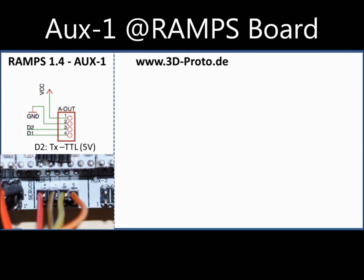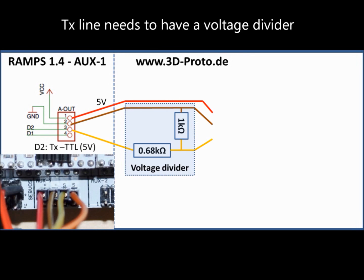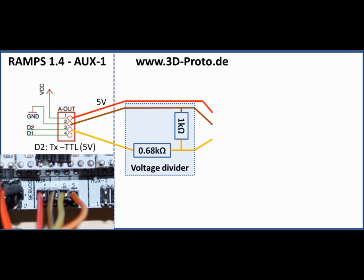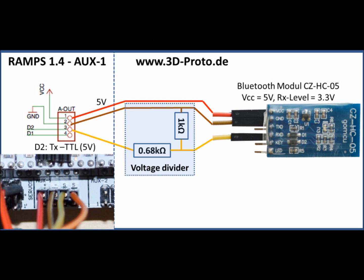This is how you set up your hardware. When using the RAMPS board, the serial interface from the controller is mapped on auxiliary 1. You can also use the 5 volts and ground from this pin row. Don't forget to use a voltage divider because of the different voltage levels between the board and the HC-05. Here I am using 1K and 0.68K resistors. All you need to do is configure your Bluetooth module and connect VCC, Ground, and TX from your board to VCC, Ground, and RX of the Bluetooth module. You don't need to connect RX from the RAMPS board because this is only a unidirectional transmission.